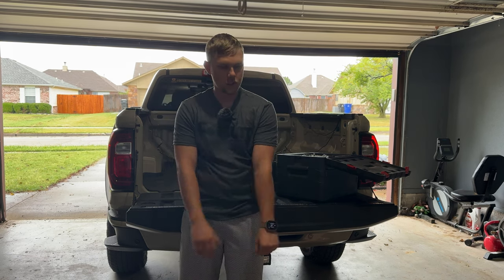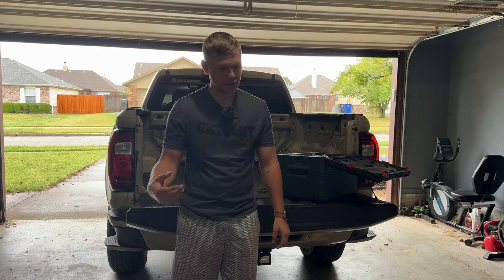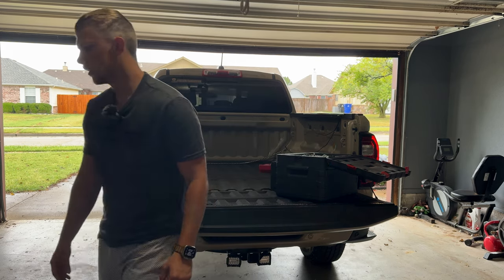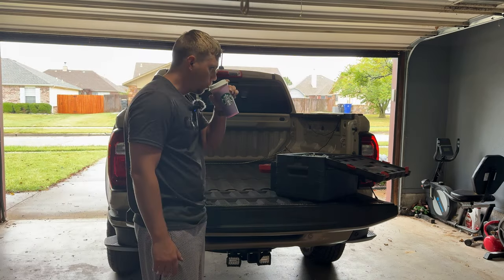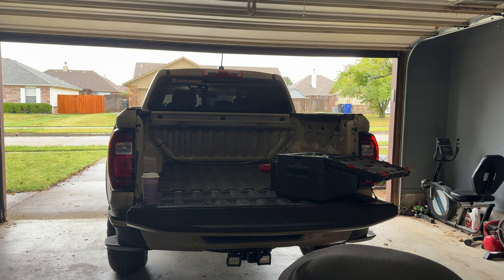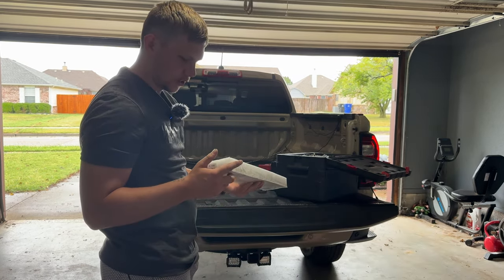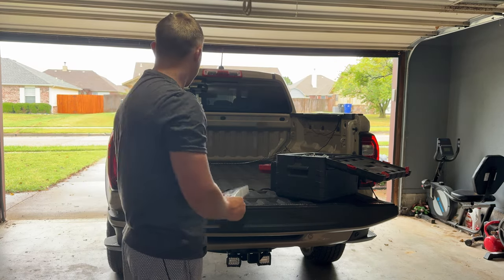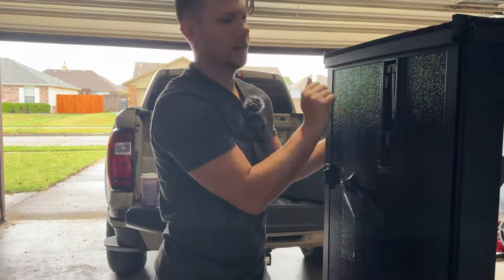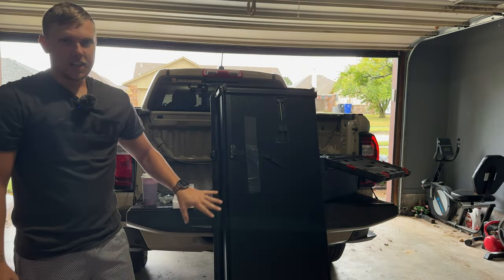I'm going to try not to record the whole thing so it's not too long, but I'll get the important steps. We'll start with unboxing it and figuring out where everything goes. We've got some hardware — looks like some clamps, clips, stuff like that. Here is the main panel. I will say this is a lot heavier than the soft roll cover.